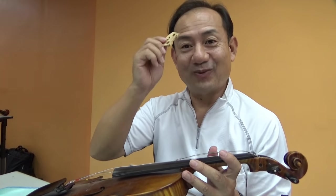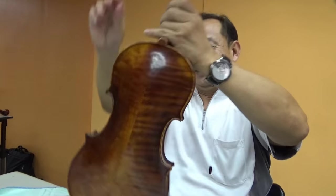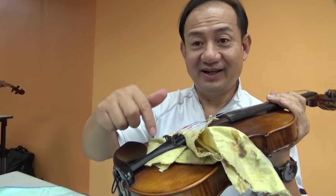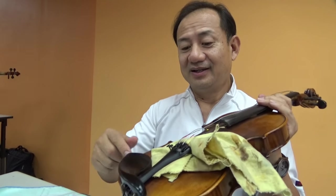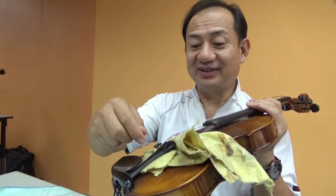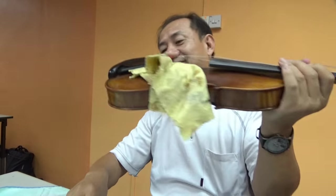Always put everything in one place, don't lose it. If you lose a bridge or something, it's very difficult to get one. Remember, always put something under the tailpiece because we don't want the tailpiece to scratch and damage the top. Especially the adjuster — it's a metal thing and it can very easily damage the surface of the violin. So always remember to put something under.